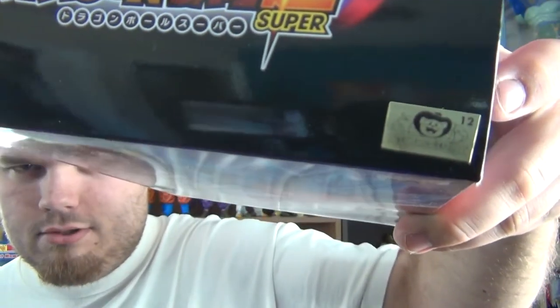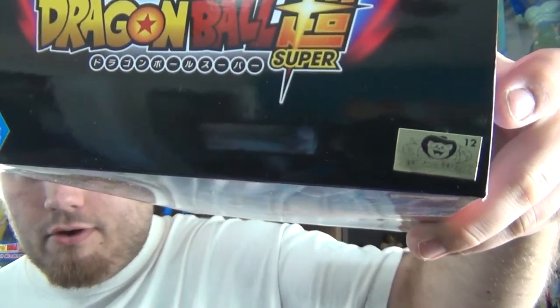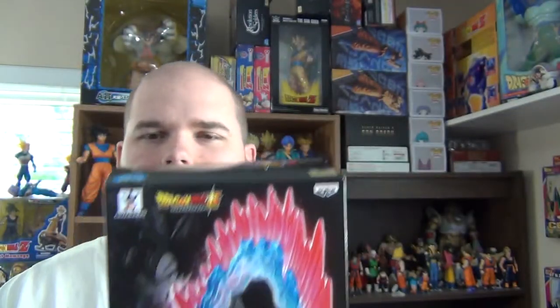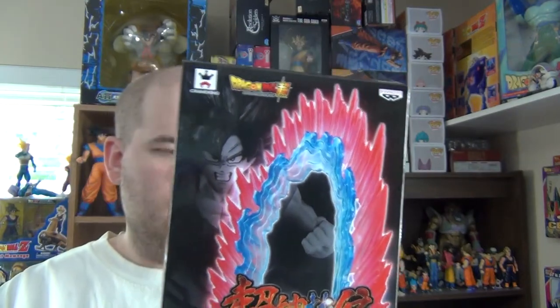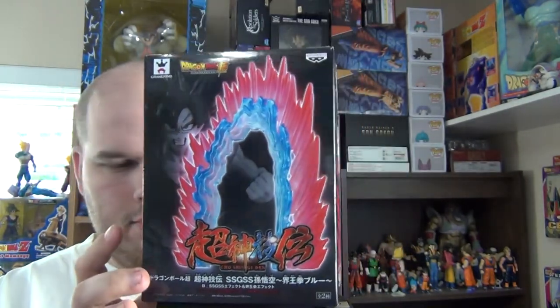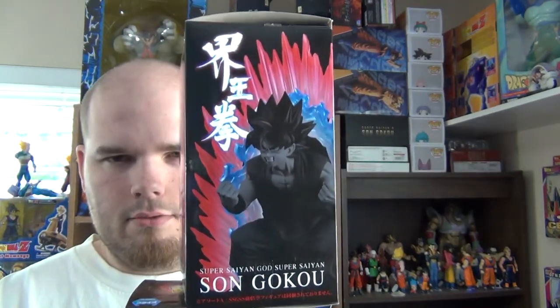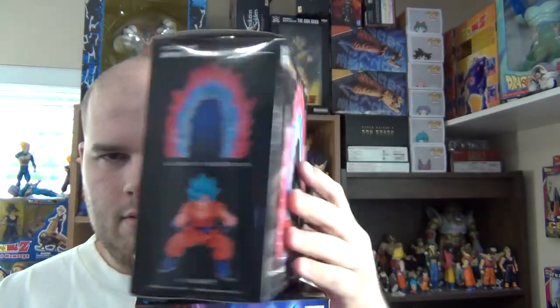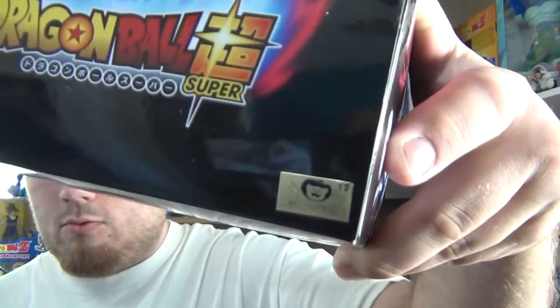You've got the Toei Animation sticker, which is this figure's sticker of authenticity — so there are no bootlegs running around. And here is the box for the Kaioken effect. Here is the front, one side, the back, the other side, and the bottom and top. That sticker is on there as well.